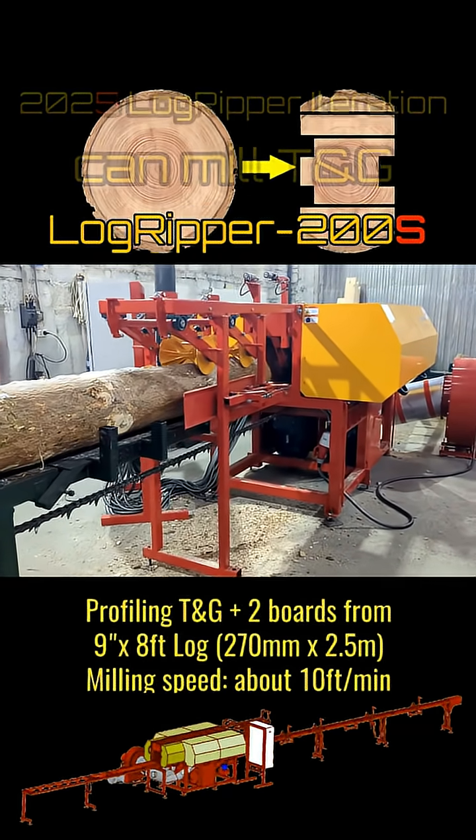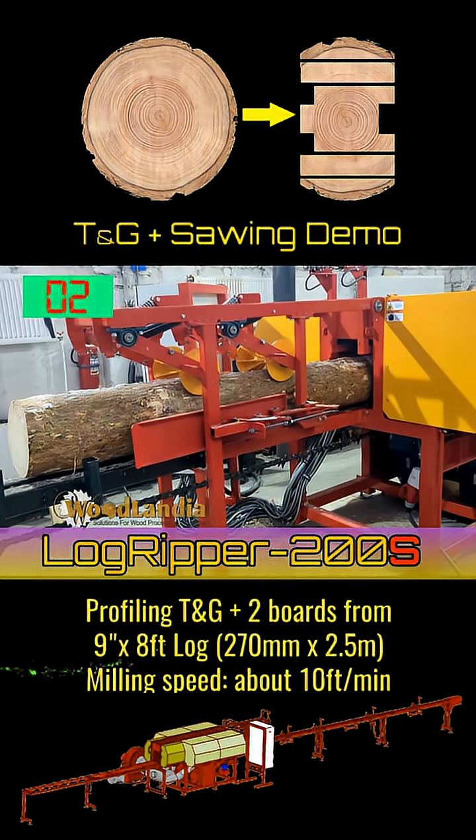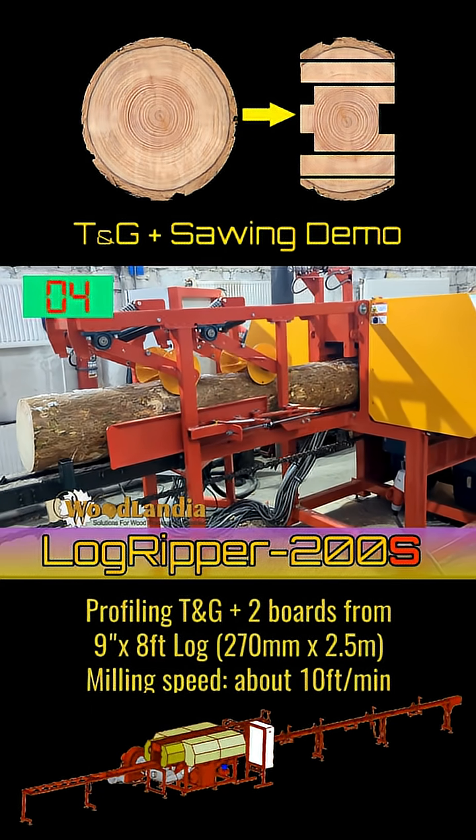In this particular test, we set up the LogRipper to mill tongue and groove timbers from the core part of the log, plus a couple of boards to increase the yield from one log.